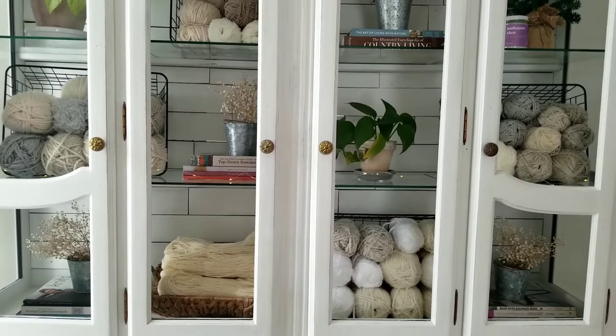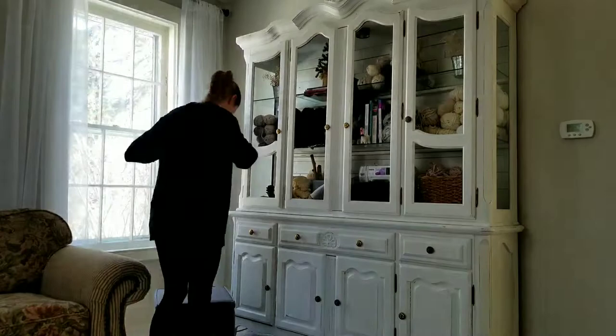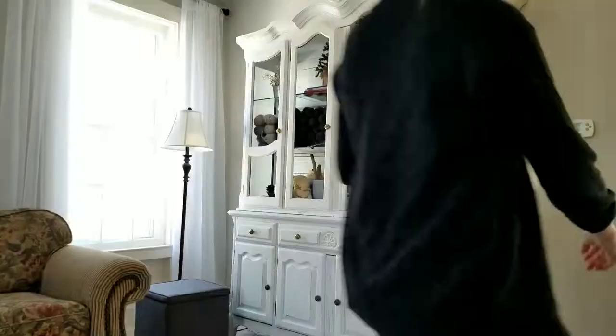When we moved to our farmhouse, I chalk painted this hand-me-down hutch to repurpose it into beautiful yarn storage. And while I've decorated the top part, I really needed to organize the bottom half.